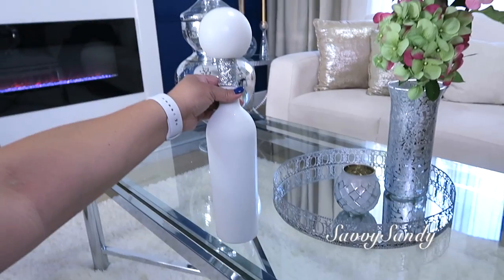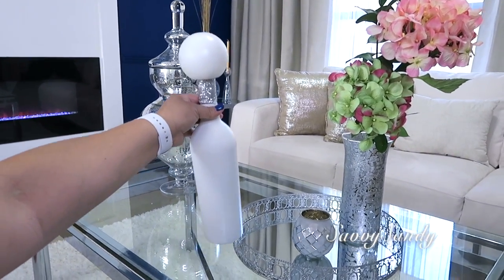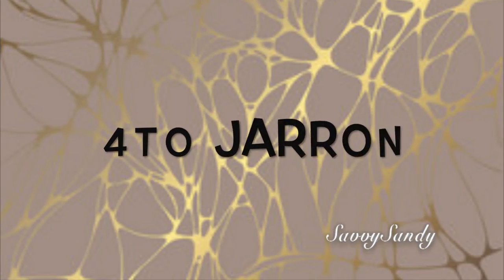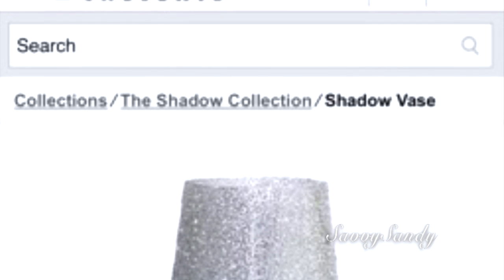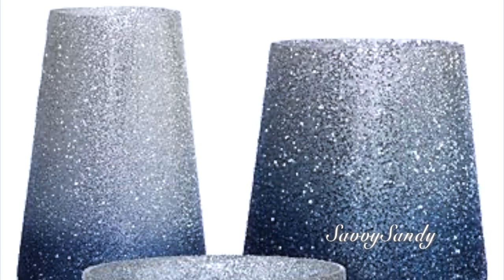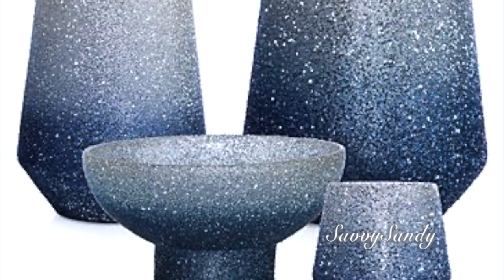Este jarrón amigos también fue inspirado en la tienda Sea Gallery. Yo de todas maneras les dejo este video por acá por si ustedes lo quieren hacer también. Antes de comenzar con este jarrón quiero enseñarles este que vi en la tienda Sea Gallery, pero este cuesta 89.95. Tienen en diferentes tamaños. Son preciosos. Me enamoré de ellos y dije: manos a la obra, vamos a recrearlos para que ustedes los puedan hacer también en casa sin gastar tanto dinero.